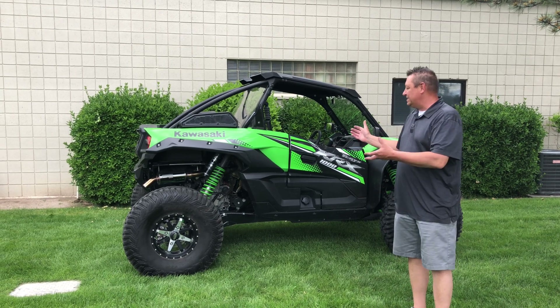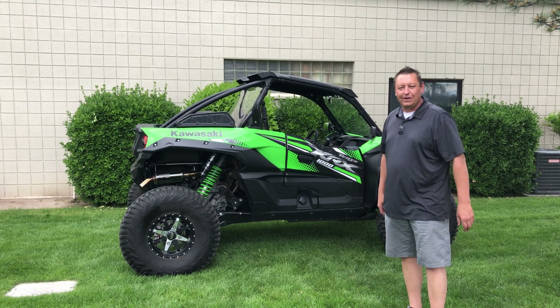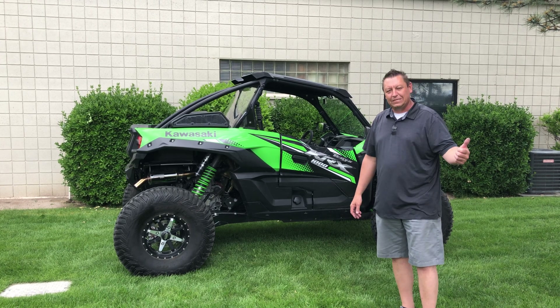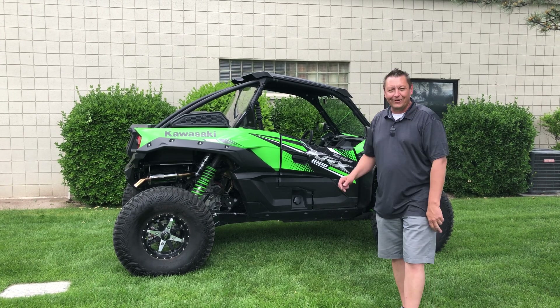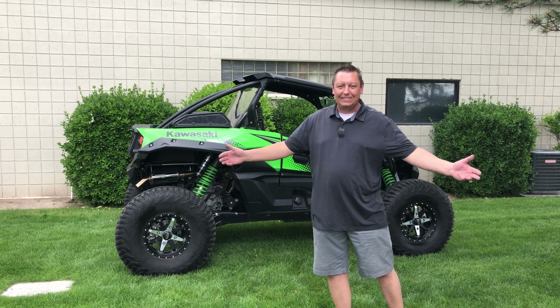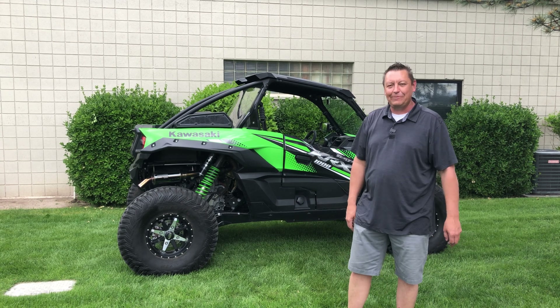Last week I drove this thing for over 300 miles. I put it through every test I could possibly think of and every terrain — from snow, mud, dirt, rocks, sand, down the railroad grade doing 50-60 miles an hour for long minutes at a time.